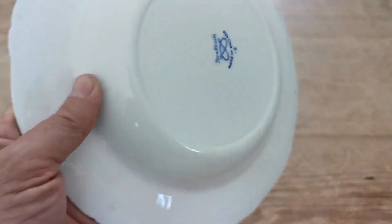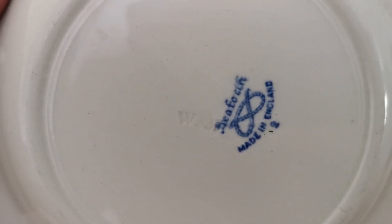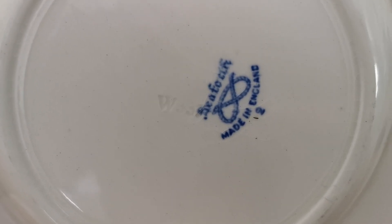Let me just show you the factory marks on the rear, which are quite interesting. Seaforth rope marks, made in England. It's also got impressed marks, as you can see — W33. I think that's probably an R under the S of Seaforth. There are 3 kiln stand marks around the underside.